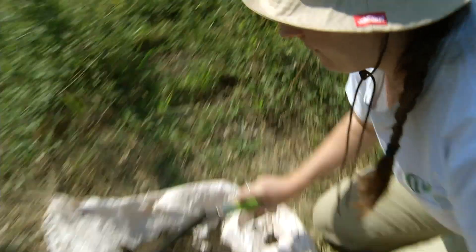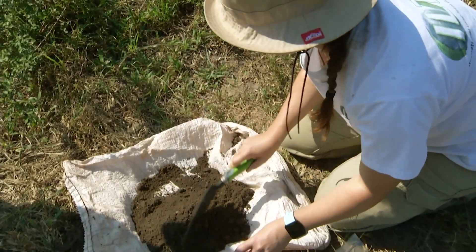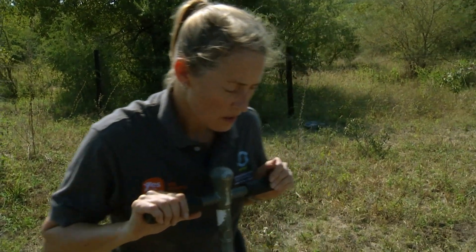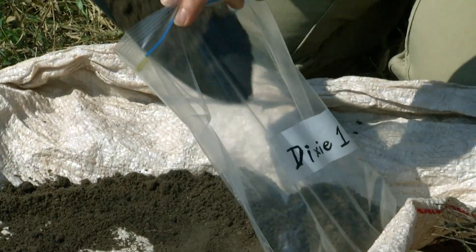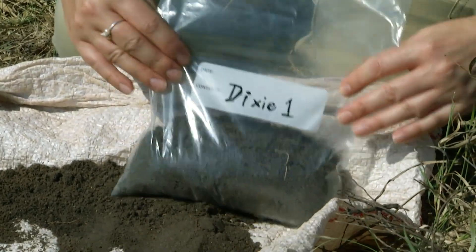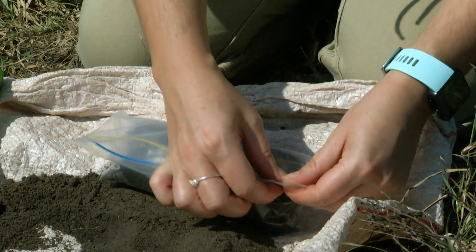We could take this whole sample, but it really helps with weight and carrying samples if we just take a sub-sample. So you can take two shovels of that and put it in the bag. Then we just roll it up and get all the air out.